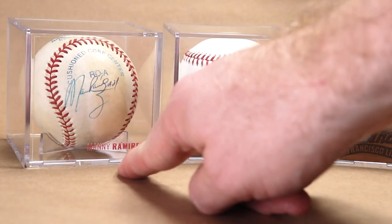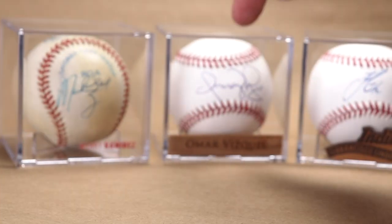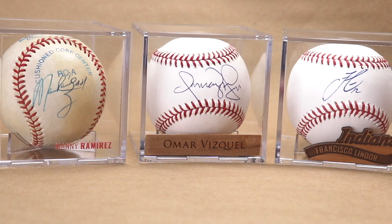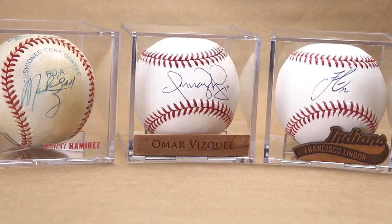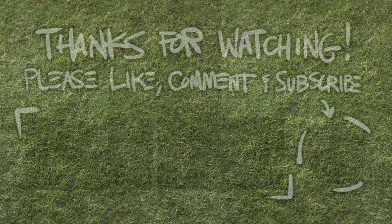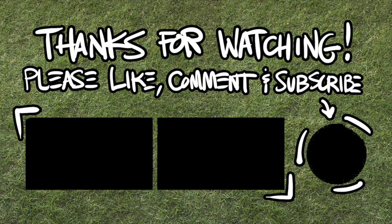Alright, Manny here is clean and simple — I love it. Omar is fancy, so we'll call that one fancy. And Frankie here is kind of fun. I really like all of them for different reasons, but I want to know which one you like the best, so let me know in the comments. These were a lot of fun to make. Don't forget to like and subscribe — thanks for checking out my balls, we'll see you on Friday!